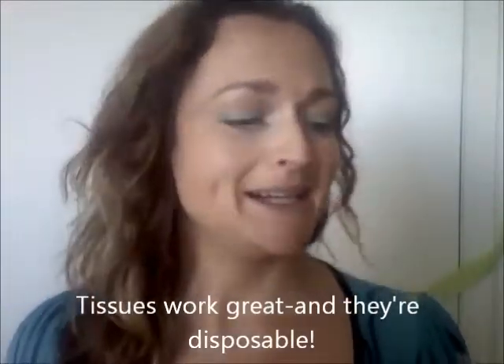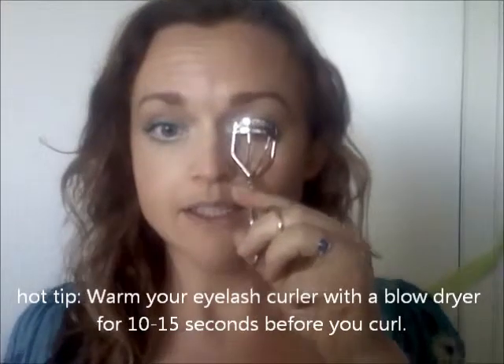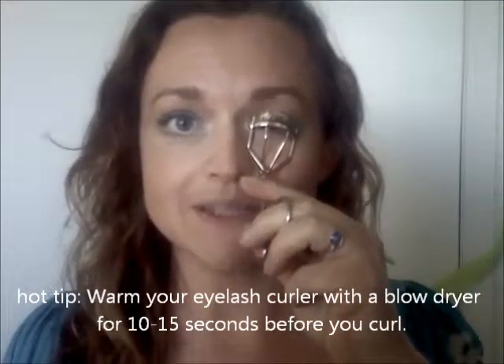What I'm going to demonstrate is how to use the mascara shield. First thing I'm going to do is curl my eyelashes — just put those right in there. I think we've all had this experience. We just wait a few seconds with the eyelash curler, usually about six to ten seconds.